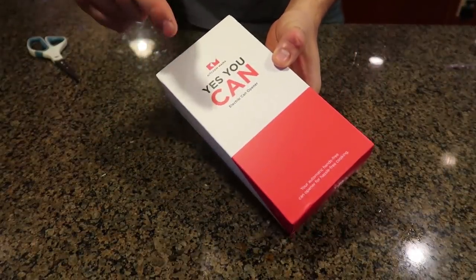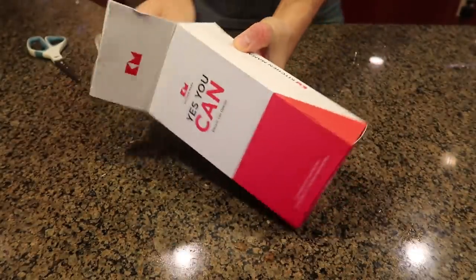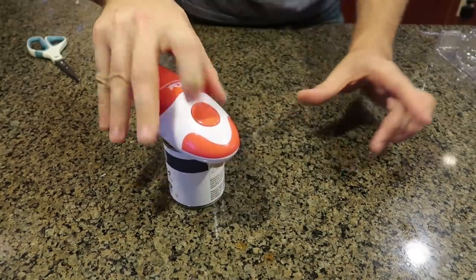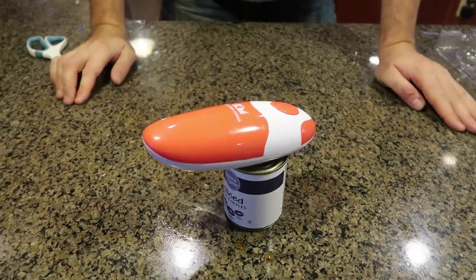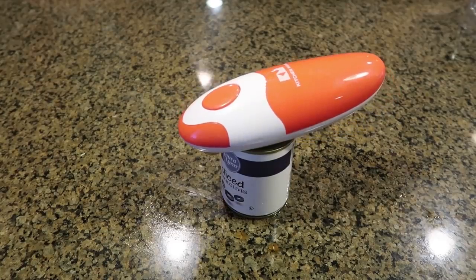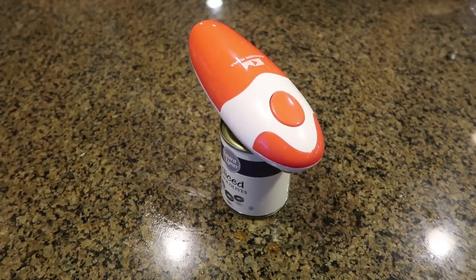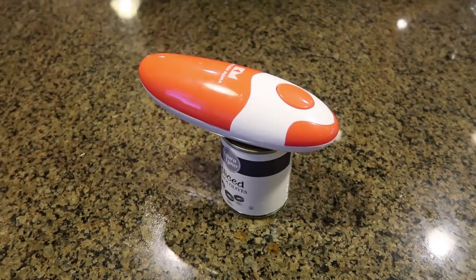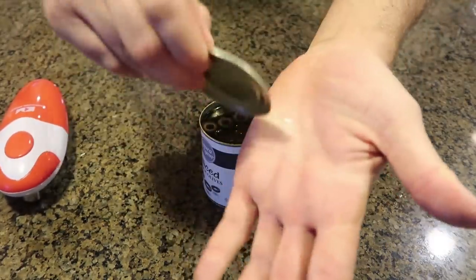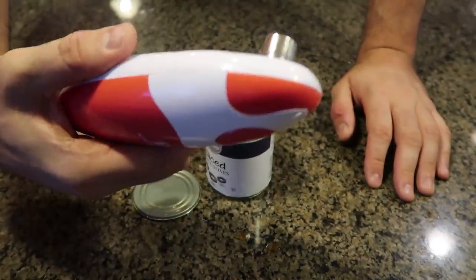Next one I got here — Yes You Can. That's a funny play on words. Let's open it up and see how this thing works. We'll try a really, really tiny can — no problem. So far so good. This one is going pretty fast too, all the way around. Again it doesn't self-stop, so you have to press it yourself. But this one seems to be working the best and it has no sharp edges. So far this one is the best. Kitchen Mama is the brand of it.